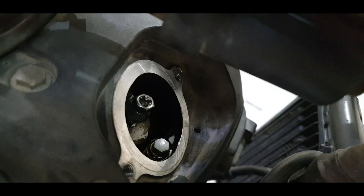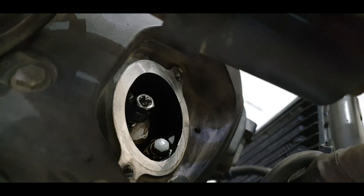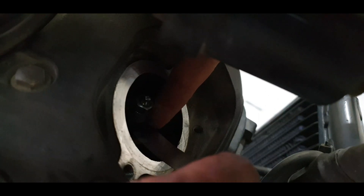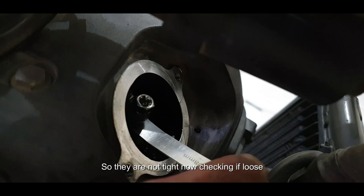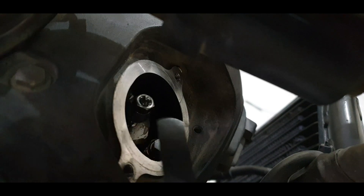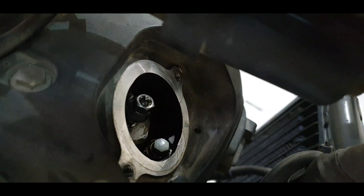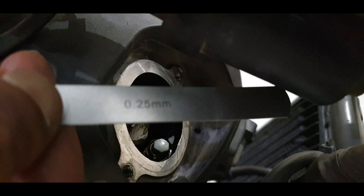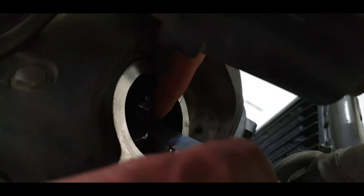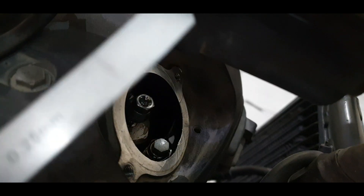Moving on to the exhaust. I don't have a 23mm feeler gauge, so I'm adding 0.08mm and 0.15mm to make 0.23mm. It should not be tighter than 0.23mm — the 0.23mm should easily go in; if it doesn't, it's too tight and needs loosening. As you can see, perfect drag. Checking for 0.24mm — using 0.09mm and 0.15mm combined. That goes in too. Checking 0.25mm — the maximum limit. The 0.25mm is not going in, so exhaust clearance is between 0.24mm and 0.25mm — within spec.